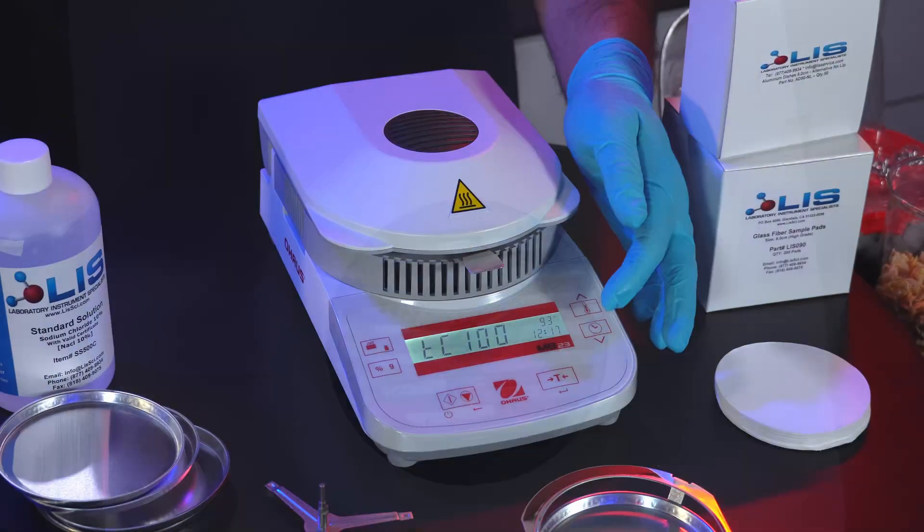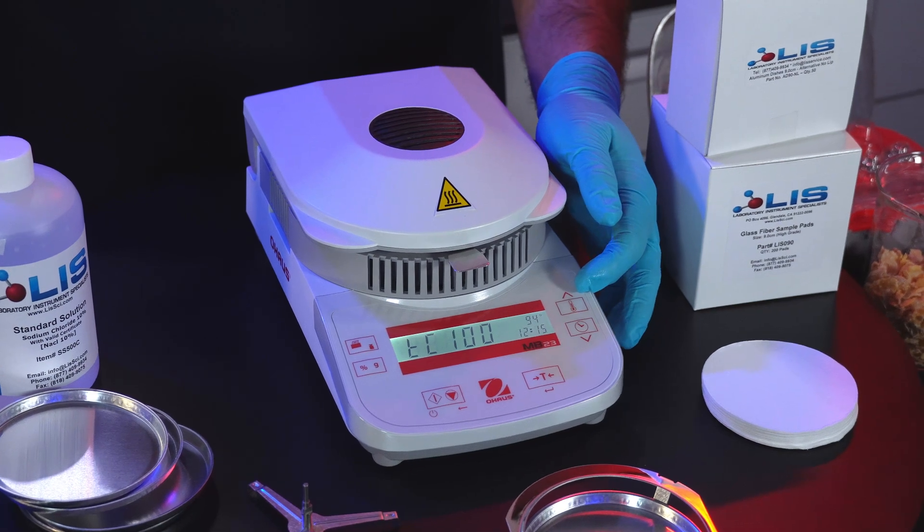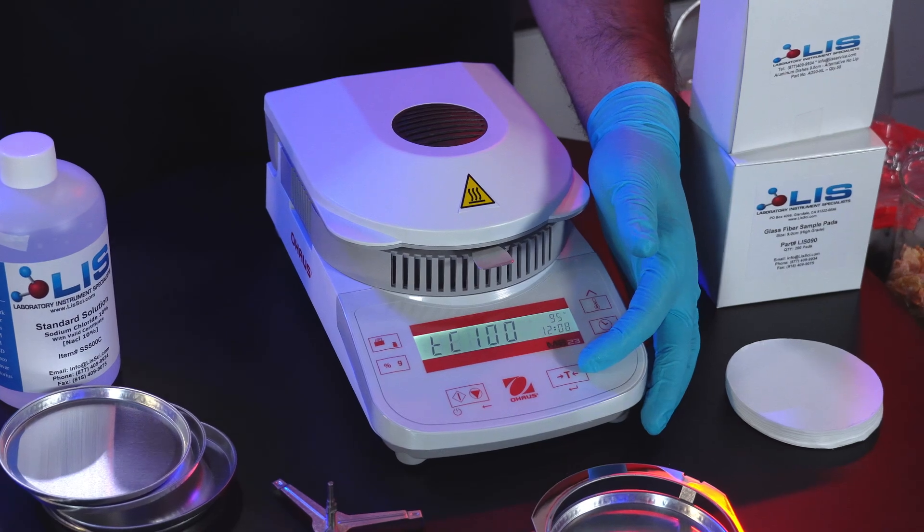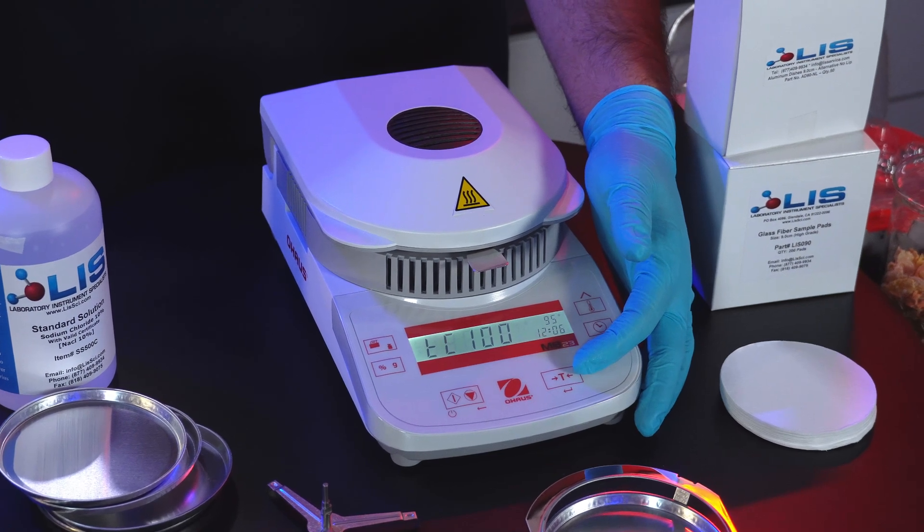If not, press the up and down arrow keys to make the instrument match. Once it has matched, press the tare button or enter button to accept that calibration set point.